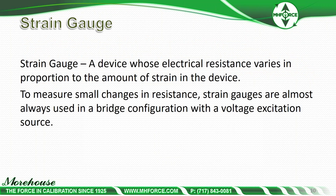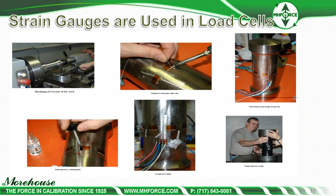To measure small changes in resistance, strain gauges are almost always used in a bridge configuration with a voltage excitation source. You're going to wire usually four, sometimes more. Here's our old million-pound reference standard load cell — we made it out of a special material, Viscount 44, and we used 16 strain gauges. The strain gauges are mounted to the Viscount 44, soldered and wired, and then the excess solder flux is removed before preparing for testing.